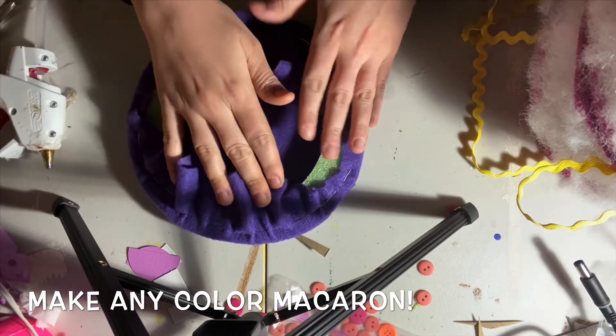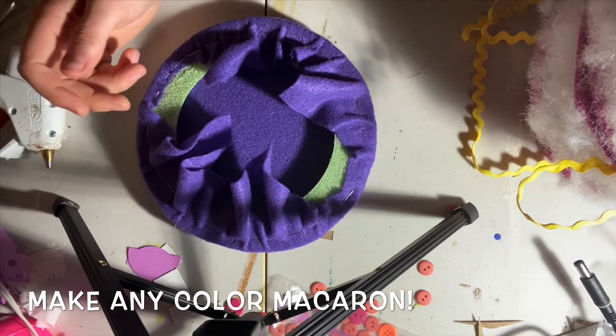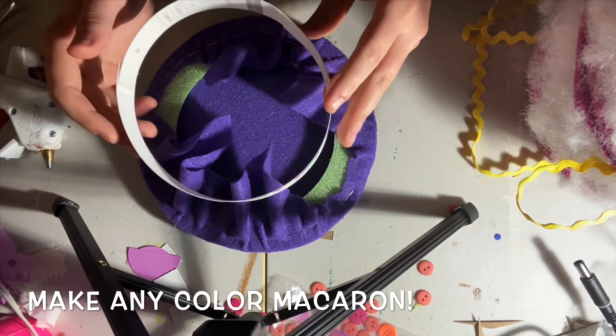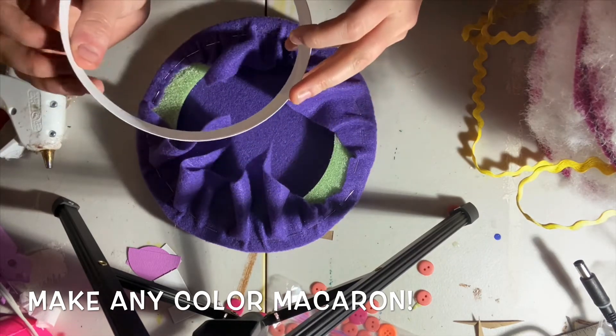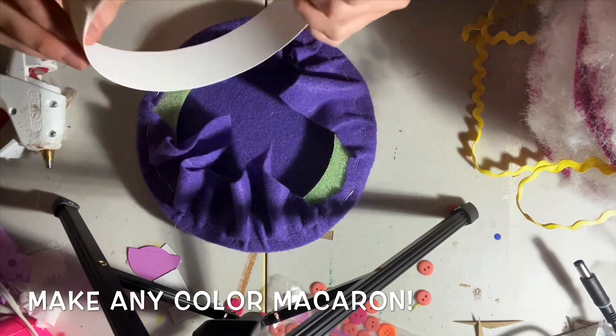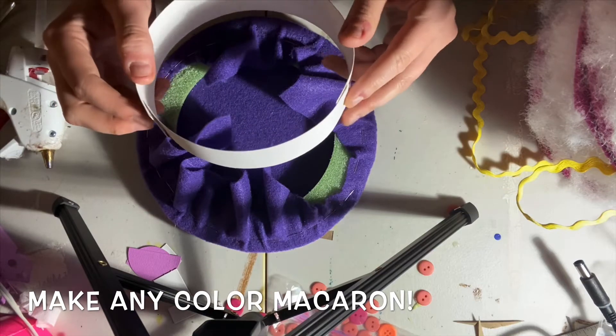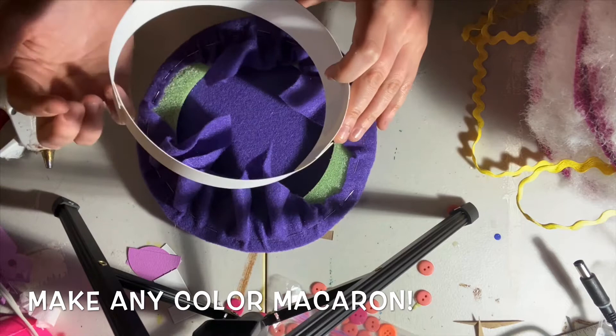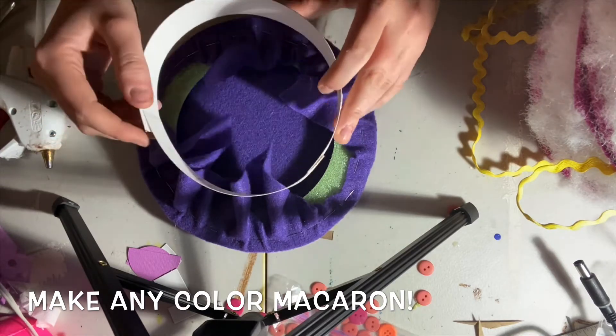To get some space between the macaron halves, I kept it pretty simple. I just made this little cardboard ring out of heavy cardstock. This is about 16 inches looped around. It's really simple — just chunks of a box that I cut up.